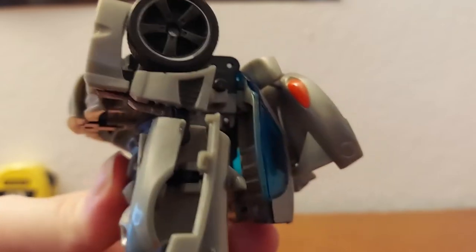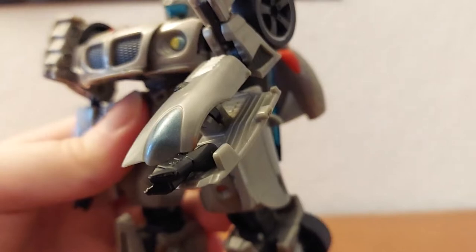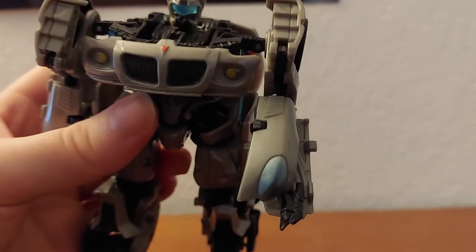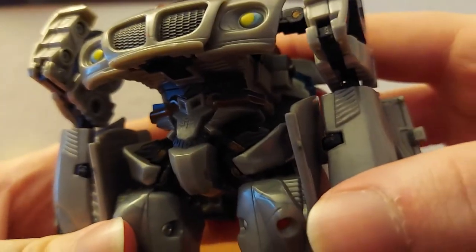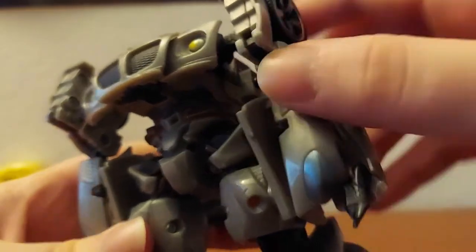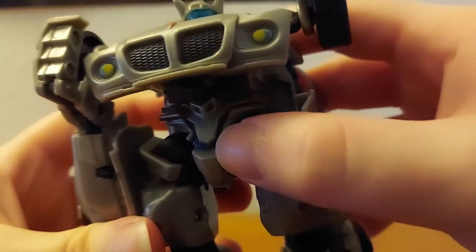Got the shoulders, arms, hands — kind of just three claws molded together. Got the chest, his waist, and some bronze pieces in there — kind of hard to see them.